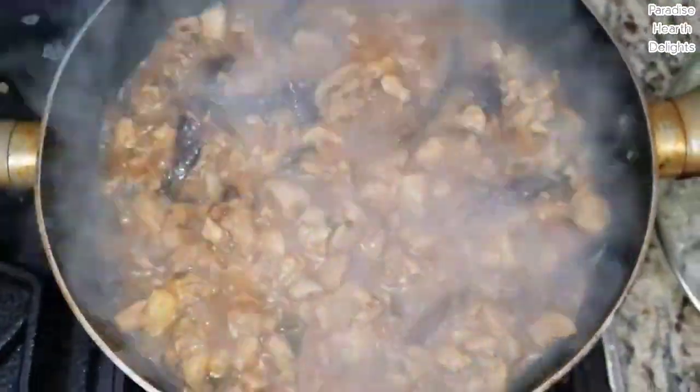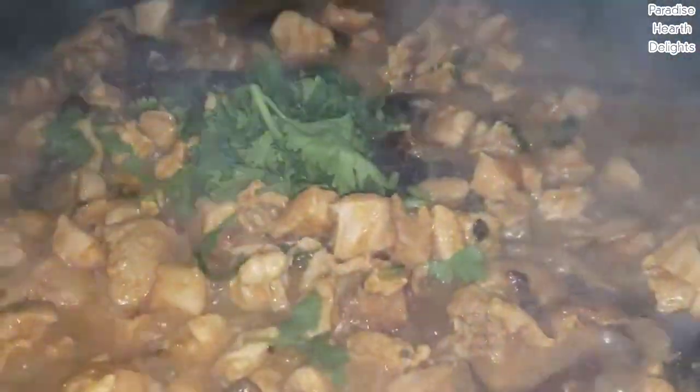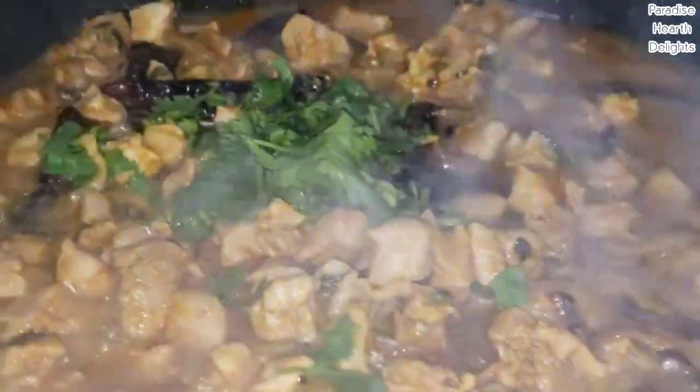The chicken is almost cooked — we just need to dry it up a little. I'm going to add some of the chopped cilantro leaves and a little bit of the lemon or lime juice, and continue cooking uncovered so we get a nice thick gravy.